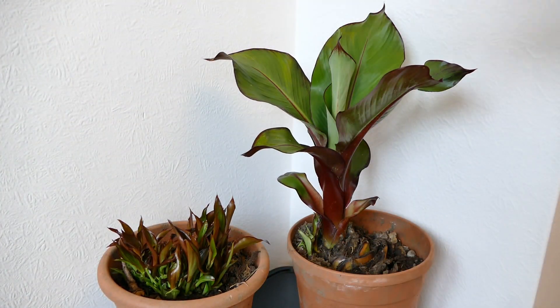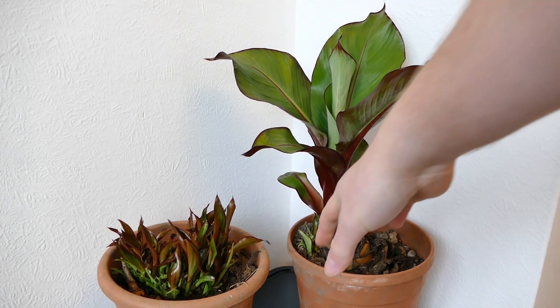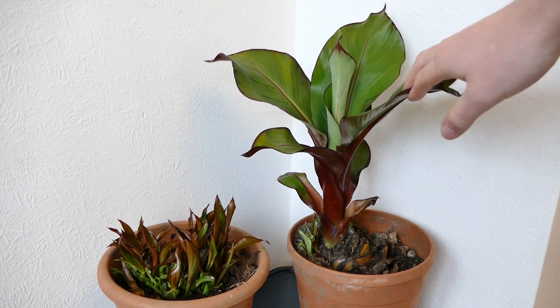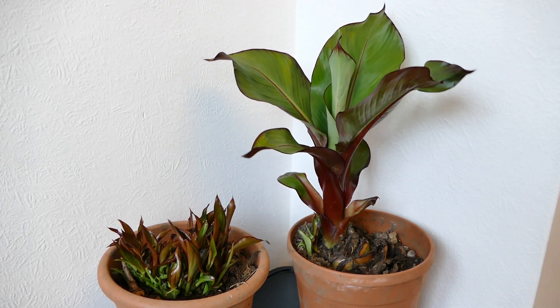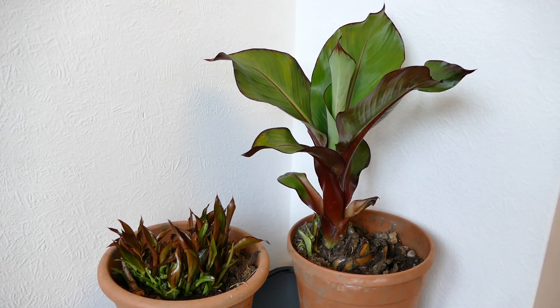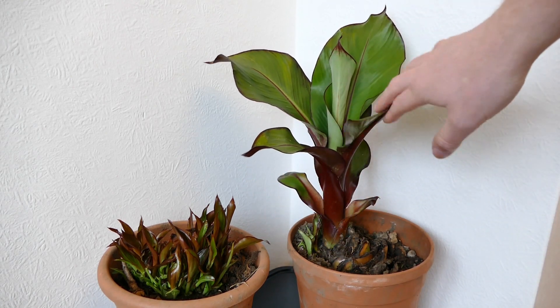I'm going to allow this one to grow quite a bit larger and then see once it's grown a little more if I can tease out any of the smaller shoots. I'm quite happy with this because it means I get a large established plant this summer already, whereas the divisions from the smaller one will take another year or so to become a really large plant. But by the end of summer this one should be larger than the other one is at the moment.